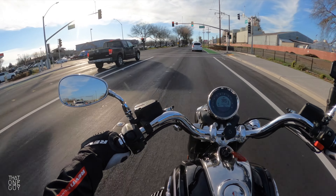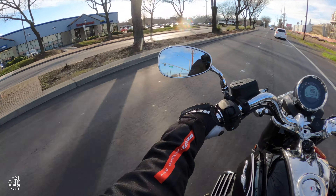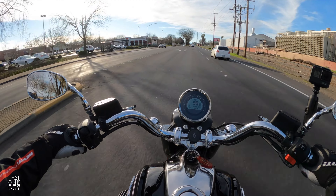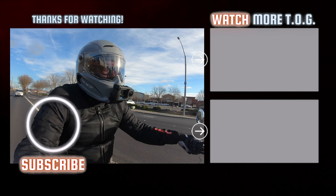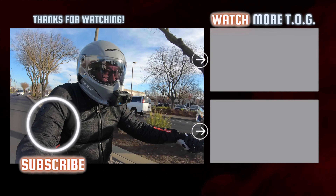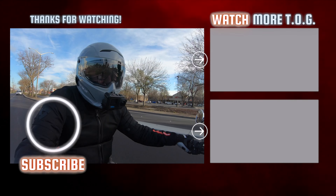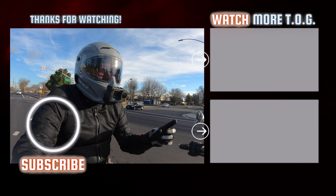Hope you enjoyed this video — just a little run-through of how things are going and the things I'm learning, a little progress report on owning an Eldorado. If you enjoyed it, hit that thumbs up and if you haven't already, smash that subscribe button. If you're out there riding, please be safe and be kind to one another. My name is Eric, I'm That One Guy, and I am out.